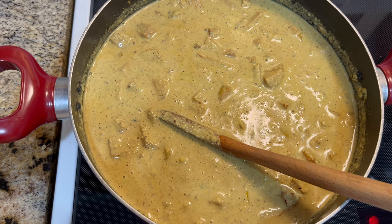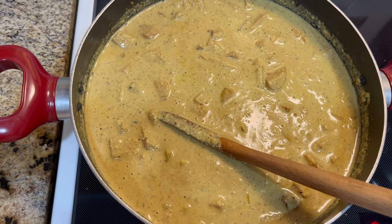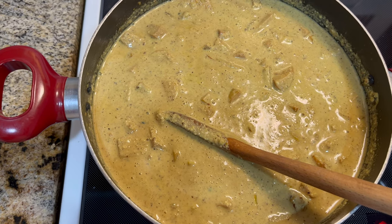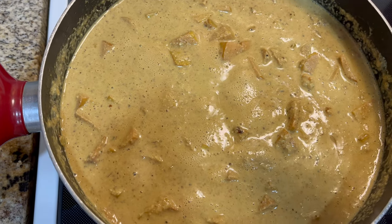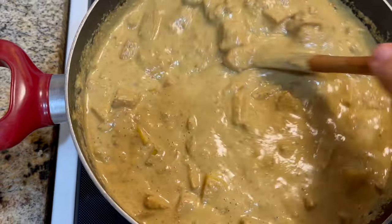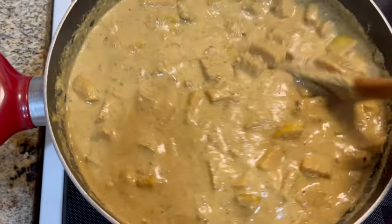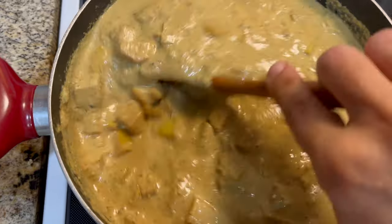I have to make sure it's going to boil. After it's boiled, I'm going to reduce the heat to very low and let it cook for a few hours. It's very, very important to mention that you have to stir this often to make sure that nothing sticks to the bottom of the pot and let it gradually and slowly boil.